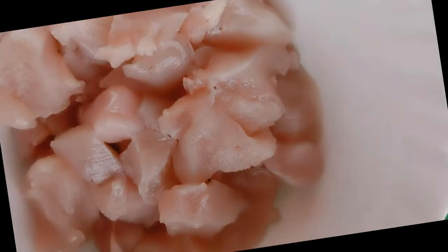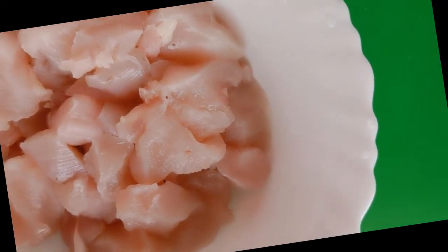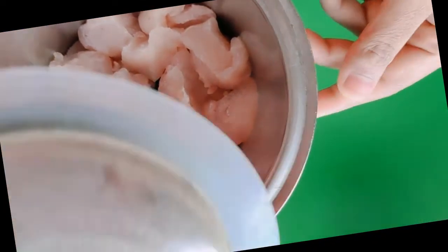For this we need boneless chicken. We have 250 grams of chicken. Now we will grind it in a grinder for about 1 minute.